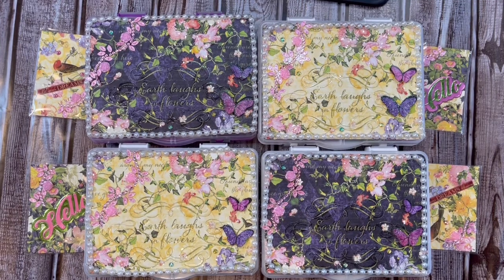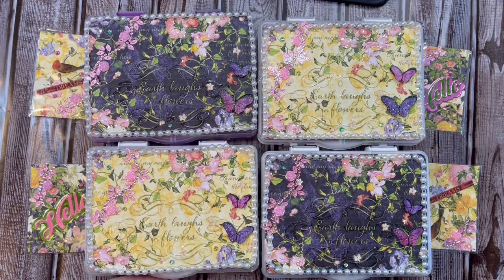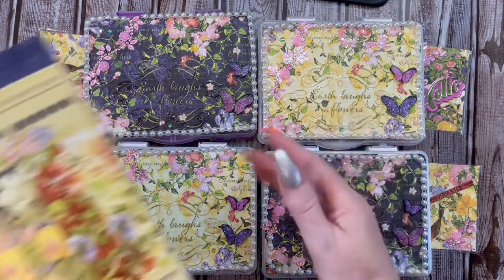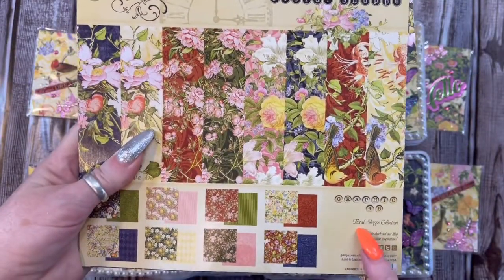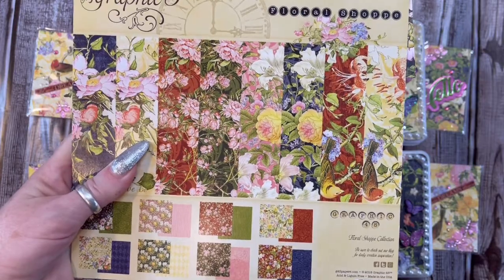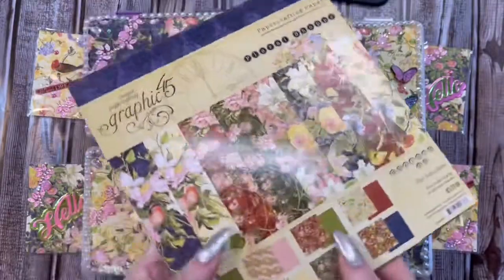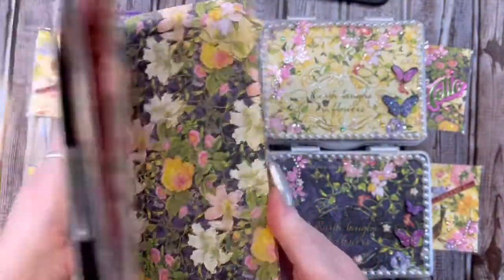When I watched her video introducing this swap, I thought, I think I've already got some of those downstairs, and I thought, I may just do this. Because I did join her Valentine's Day swap and had a really good time. The paper I used on these boxes is from Graphic 45, and it's called Floral Shop Collection. I've had this since like 2018, and I thought, I'm going to use this beautiful paper.